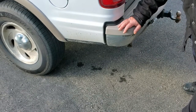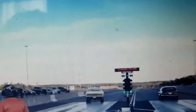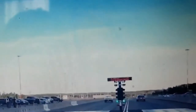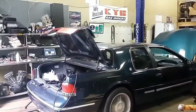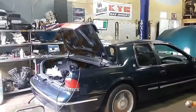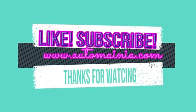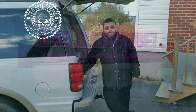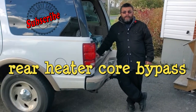Well, that's an odd spot for a coolant leak. Welcome to This Guy's Garage. Today my buddy Dave, who's holding the camera for me, has a heater core leak.